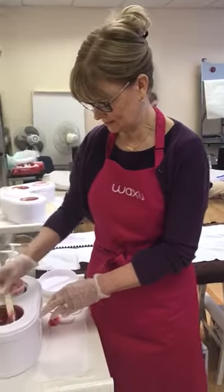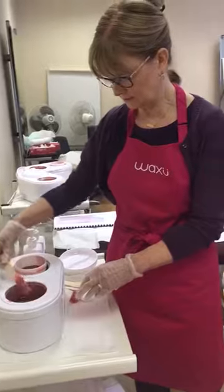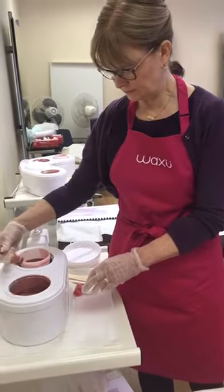This is Linda from Solitude in Chelmsford, and this is her first ever pick up of Waxu Express into the hot wax beads.